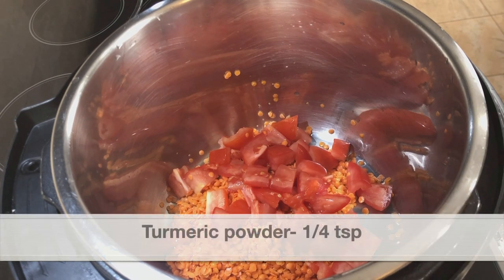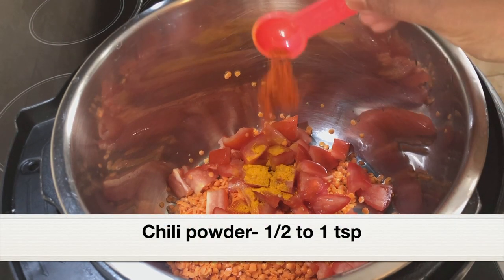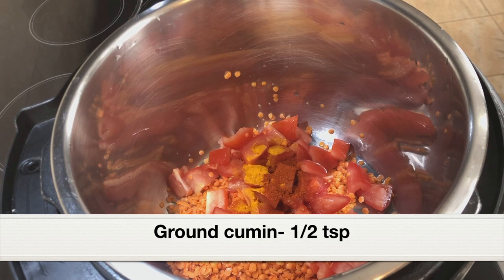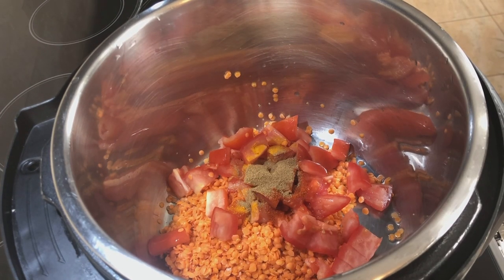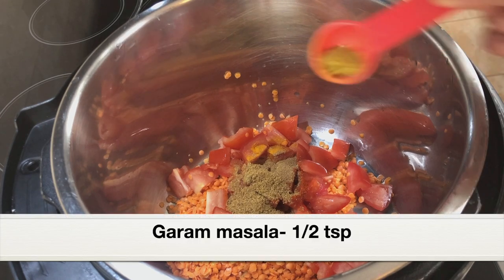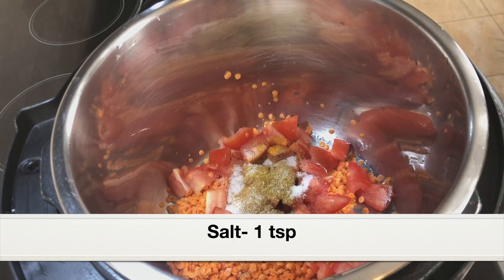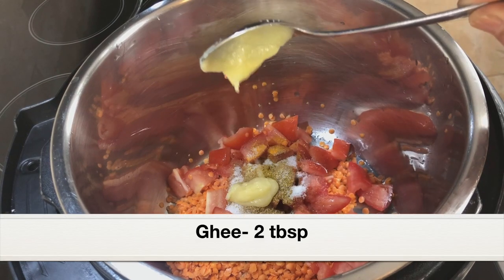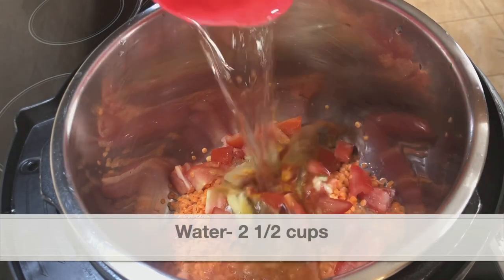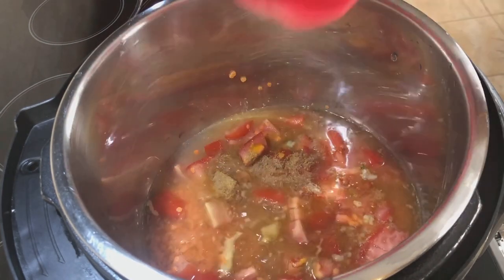For seasoning, let's add some Indian spices: quarter teaspoon turmeric powder, half to one teaspoon chili powder based on your heat level, half teaspoon ground cumin for a nice smoky flavor, one teaspoon coriander powder, and half teaspoon garam masala. You can add any kind of spices that you want. Next, one teaspoon salt, and two tablespoons ghee or clarified butter — this will enhance the taste greatly. Finally, two and a half cups water; you can also use chicken stock or vegetable stock.